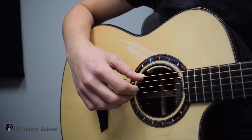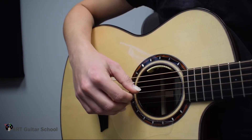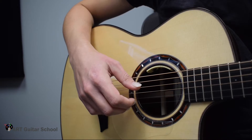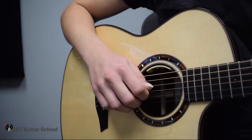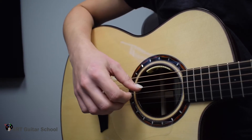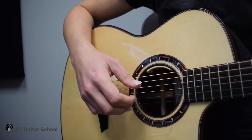We're going to start with the thumb on the 6th string, the thumb on the 5th string, the thumb on the 4th string, index on the 3rd string, the middle on the 2nd string, and the ring on the 1st string. In terms of the finger letter notation, that gives us: P6, P5, P4, I3, M2, and A1.